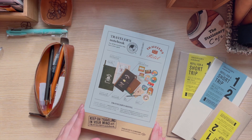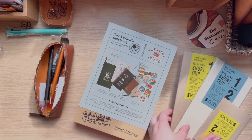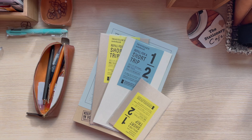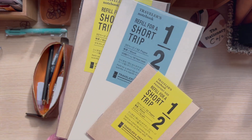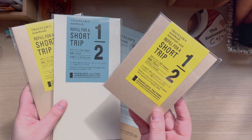I got mine straight from the Traveler's Notebook USA shop. It came pretty quickly. I also had to purchase a few more items to get free shipping — I believe it's also priority shipping, so that's good. I did get some short trip refills; I've never had these before and I've always wanted them.